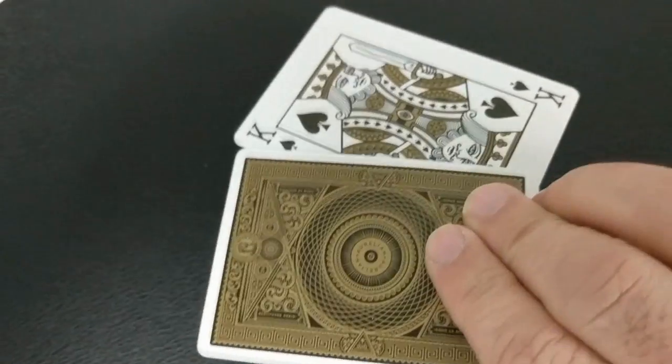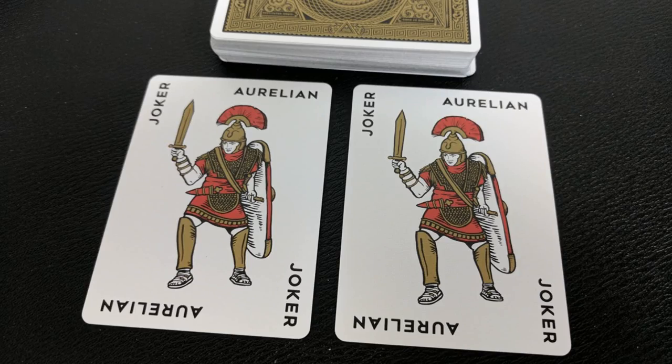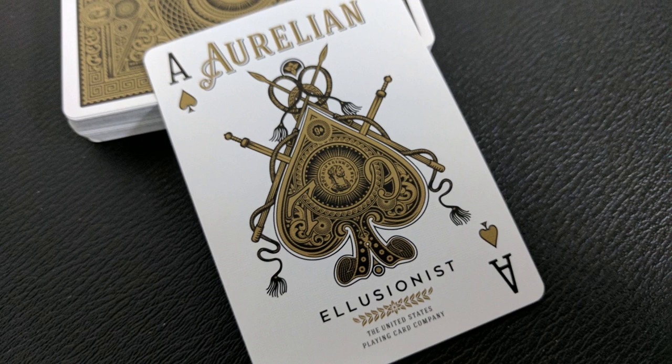With this deck you'll get two gaff cards — a double facer and a double backer, which are great for magic. You're also going to get two jokers. The jokers are an homage to the Tally-Ho cowboys, so they do kind of have a Tally-Ho feel to them. These soldiers stand resolute and ready to defend their Roman Empire. The Aurelian Ace of Spades is a symbol for the soldier emperor — his reign, though short, was marked by bloody and glorious conquest. You're going to have gold ink swords, whips, and throwing spears draped over the stunning spade. It's the most important card in the deck, and it's the only one with gold pips.